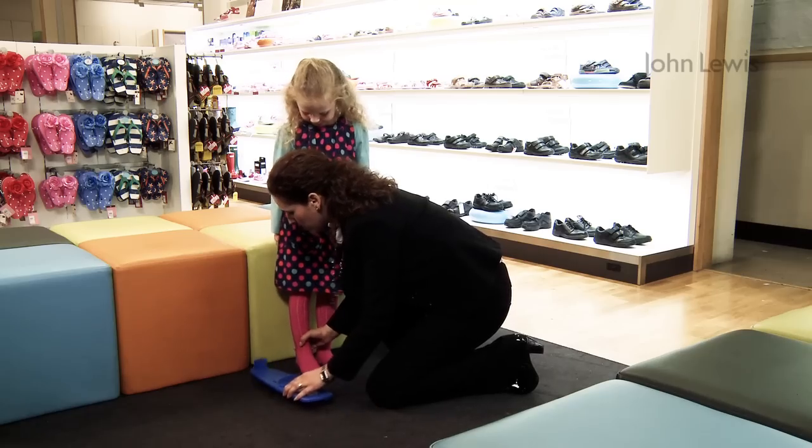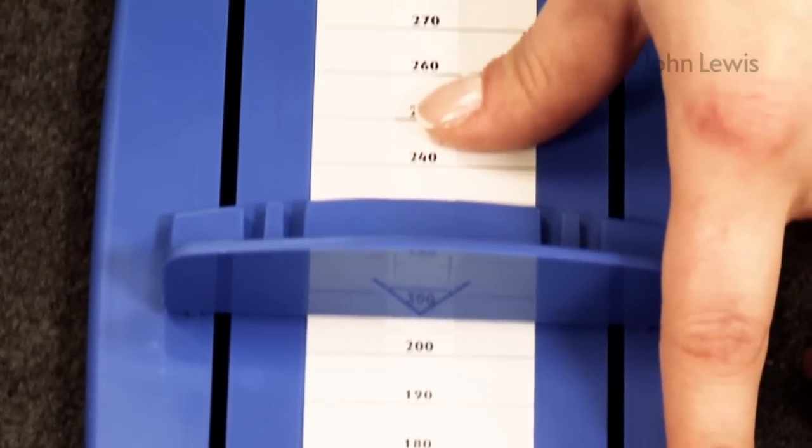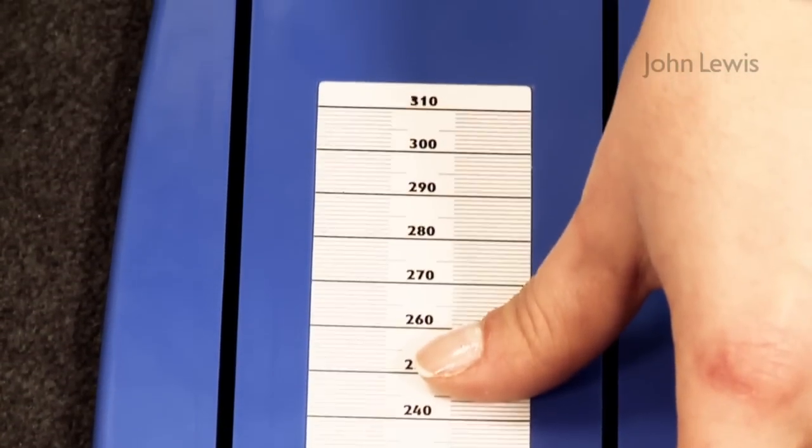Hold the slider in place as you remove the foot and make a note of the measurement. You don't need to add anything for growing room, as this is built in to all StartRight shoes.